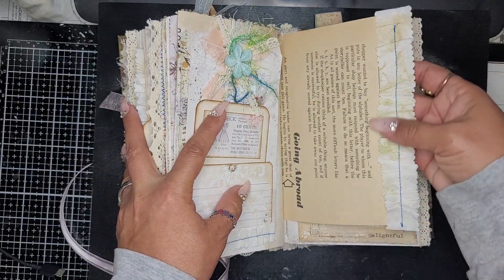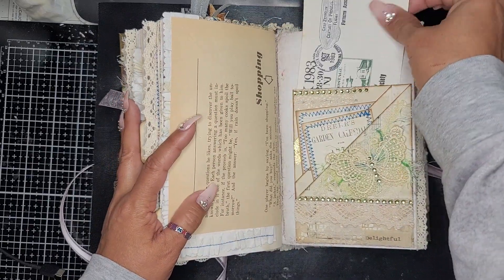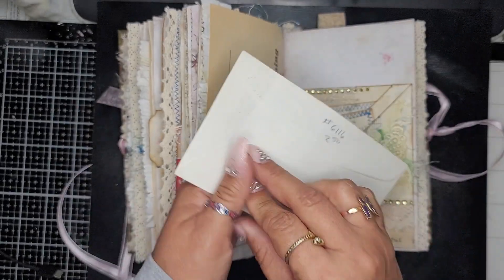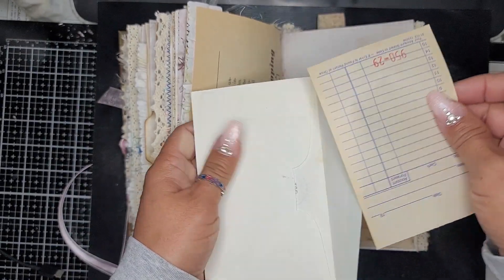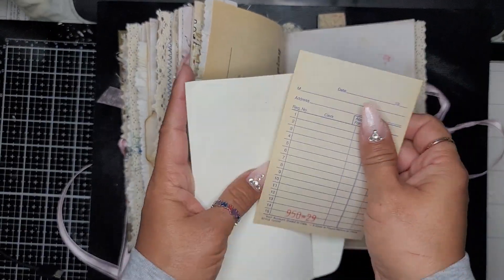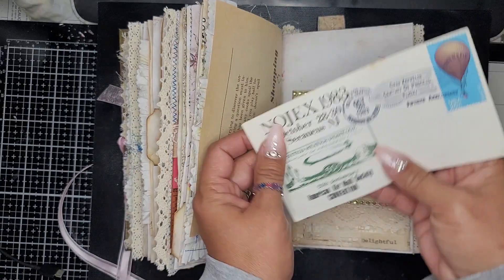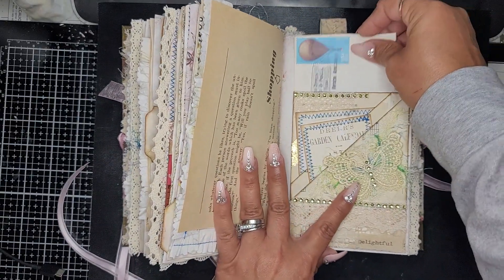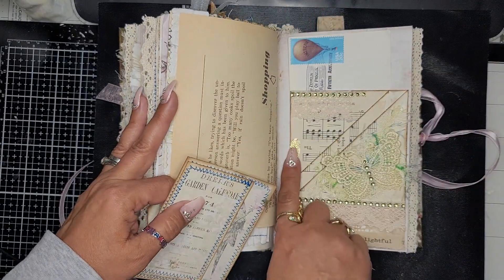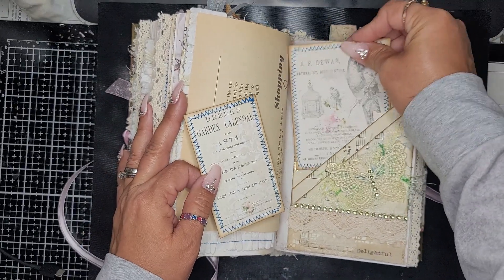More mulberry paper scrunched up. Here is an old envelope — I put in a vintage receipt; I love the color, it's already normalized with the aging. I gilded it a little bit and then you have a journal card.